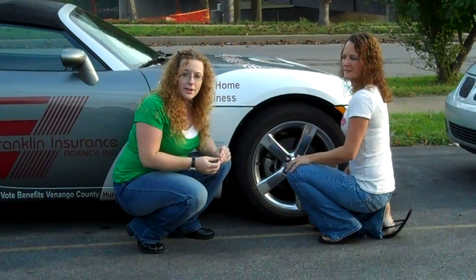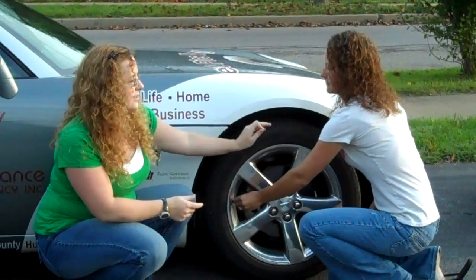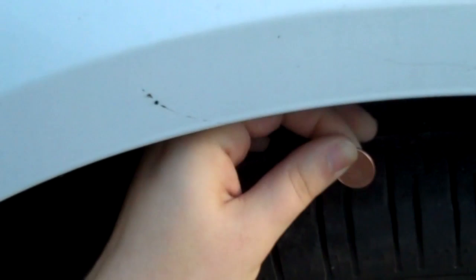Which leads us to our next thing — checking your tire tread depth. All you need is a penny. Turn your penny upside down. You're going to look for Lincoln's head. You're going to put the penny between the tire tread like this. If you look here, you cannot see the tip of his head — that means that your tires are at the proper tread depth.